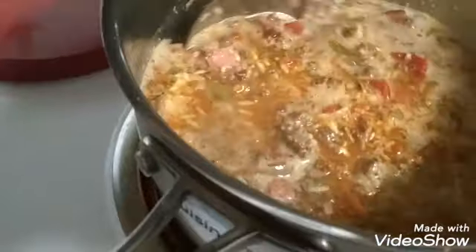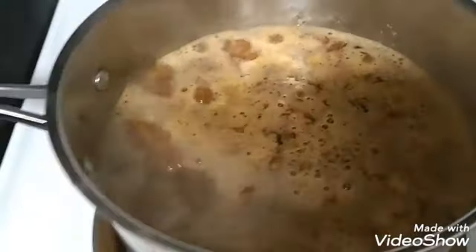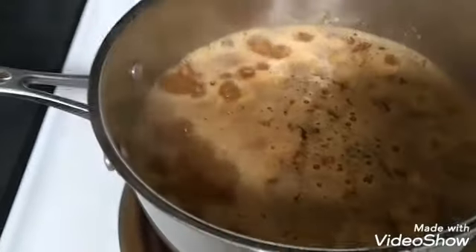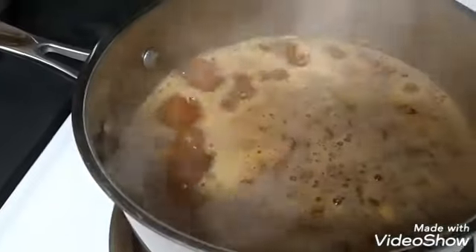Now I'm going to get a lid and let this boil, then simmer like the directions say. I went ahead and poured the other half of that cup in there and it's getting to its boil. As soon as it gets to boiling on the other side of this pot, I'm going to put the lid on.